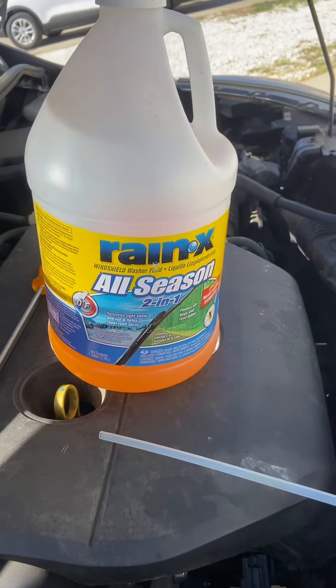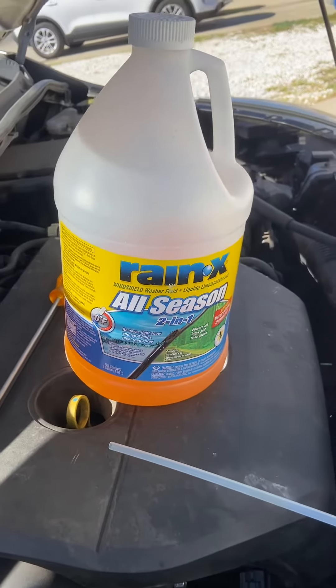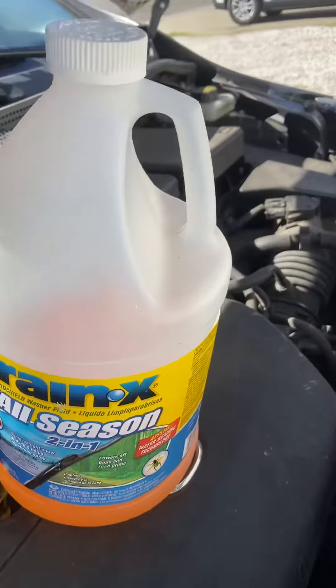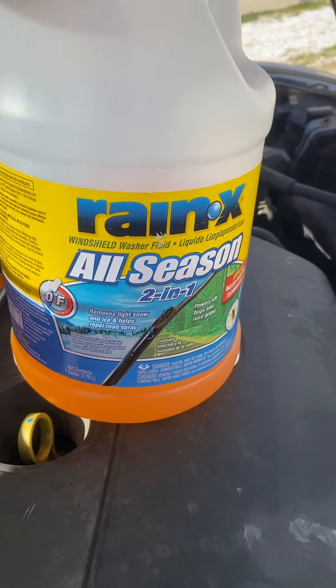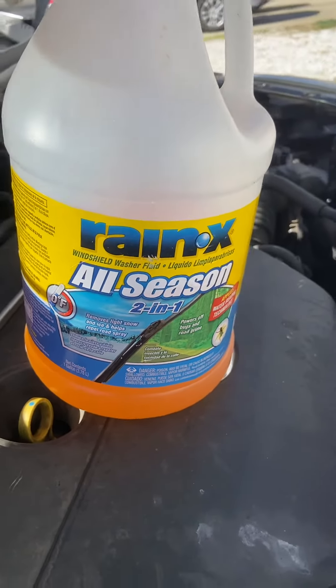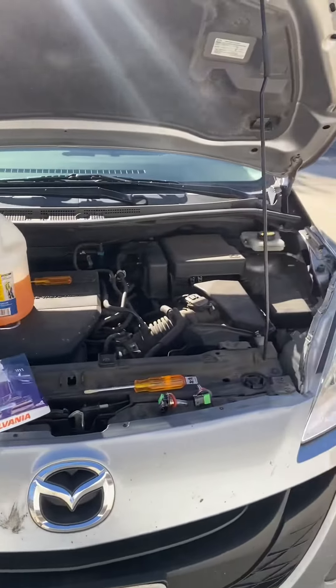As a rule of thumb, I'll fill it up before I even go in, so that way they see it's full and won't be tempted to put new washer fluid in there. I'm actually going to be moving to a place that gets below zero Fahrenheit, so when I get out there I'm going to swap this out for the stuff that goes even below zero.